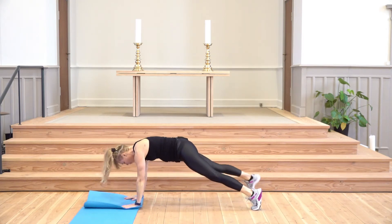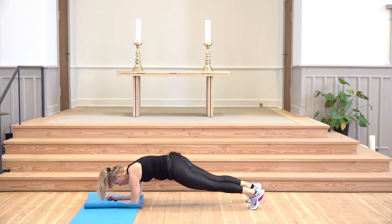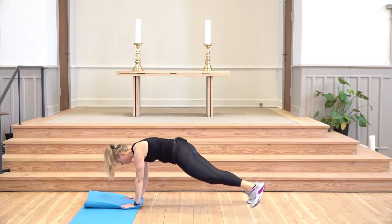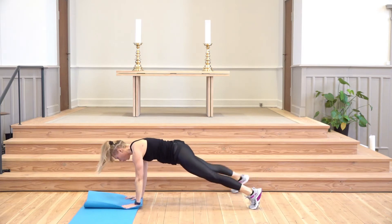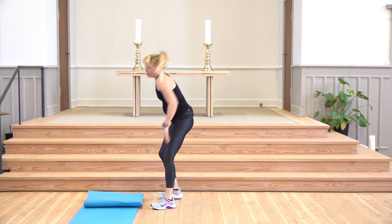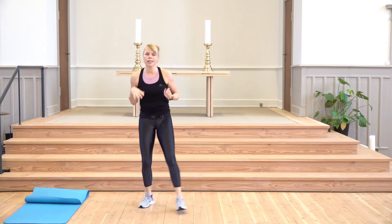This is the third, last, second, and last rep. Awesome — shake your hands.